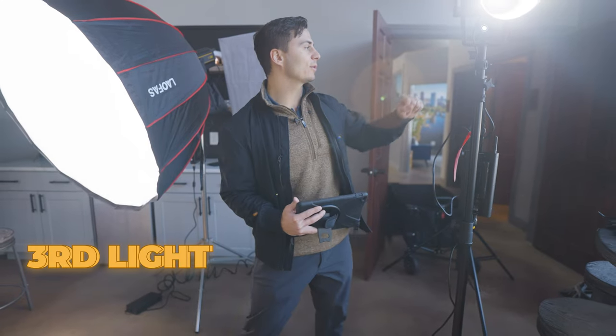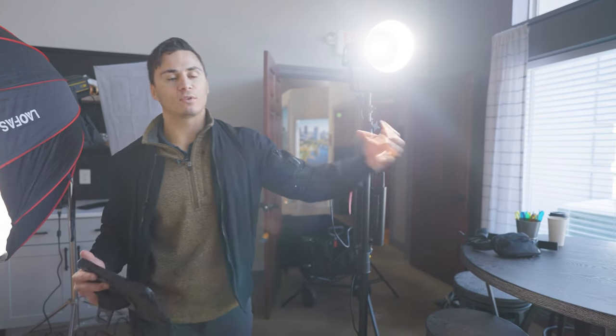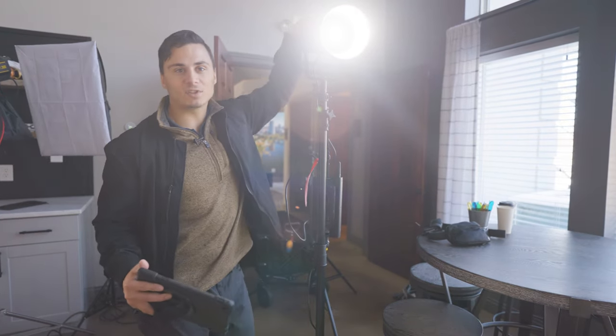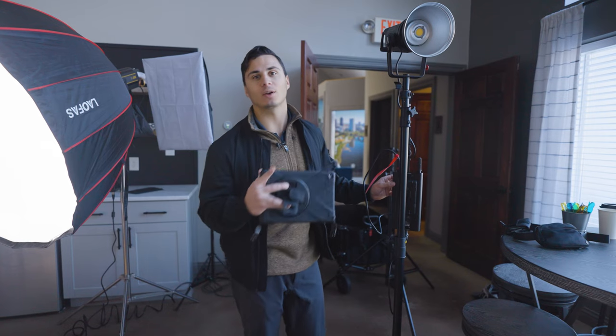Our third and final light is the Aputure 120D, which we're going to use as a fill light for the room. This is just going to pump a lot of light into the back of the room to lift the overall exposure. It's pretty dark in the background without it because there's so much light coming through the windows — there's a fresh blanket of snow on the ground reflecting a lot of light. The Aputure 120D at 100% isn't the most powerful light, which is why I like to use my Godox VL for the key light, but it does a good job adding light into the background. Here's what the shot looks like without the fill light, and here's what it looks like with the fill light.